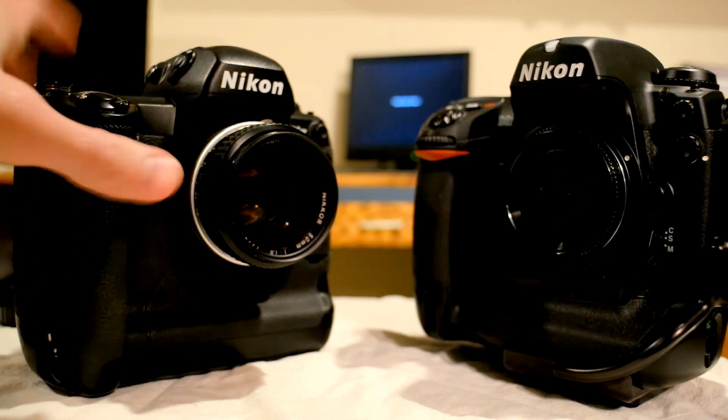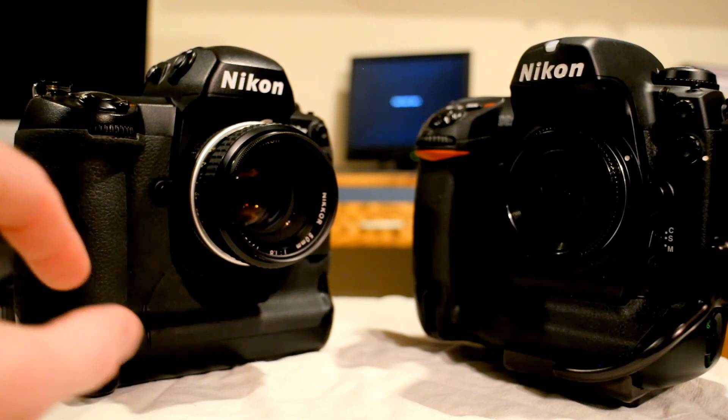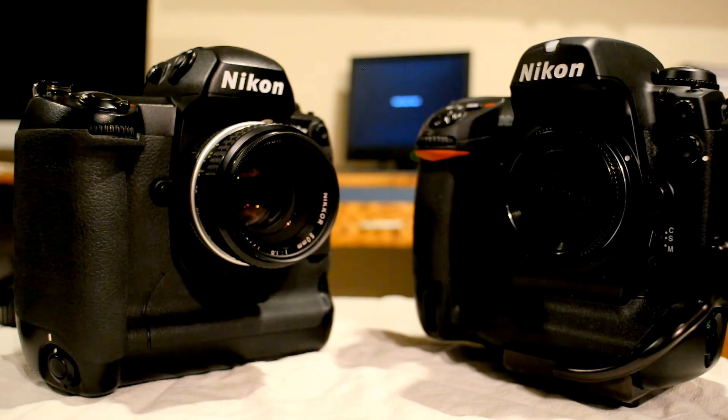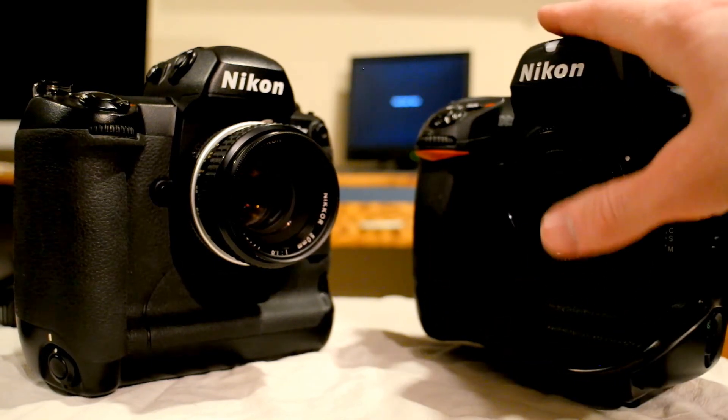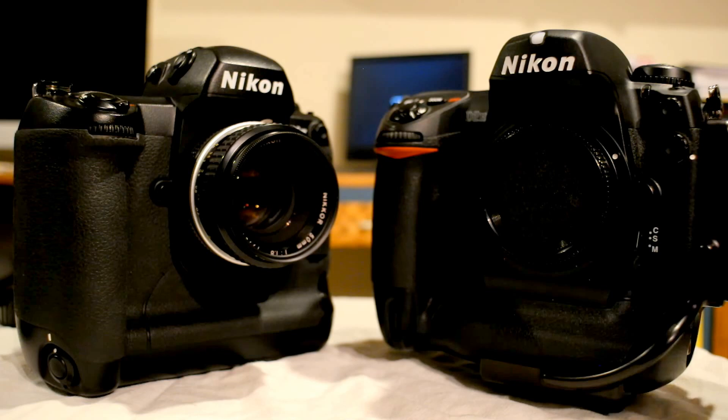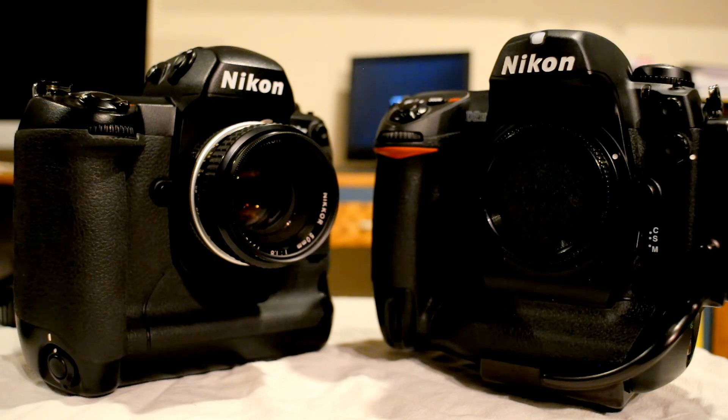Back to manual focusing — both cameras have arrows in the viewfinder that tell you which way to move the focusing ring, and they also have a confirmation dot when your AF point is on your subject and focus is achieved. The difference is the Nikon D2H has a little bit better magnification, and the focusing arrows and confirmation dot are quite a bit bigger. So if you're going to use a lot of manual focus lenses, the D2H would probably be a slightly better option. Manual focusing on these cameras is fairly easy — obviously not as easy as focus peaking on a mirrorless camera, but still nice to have.